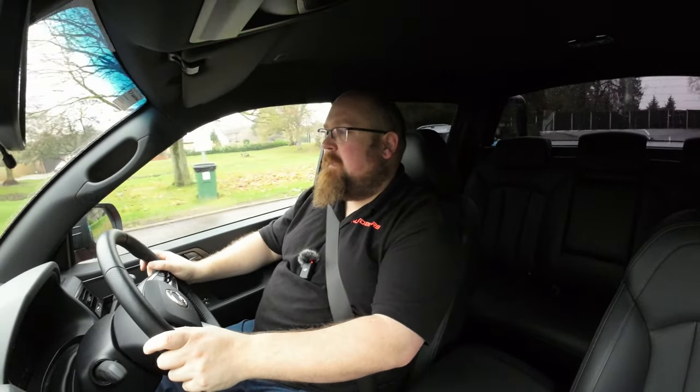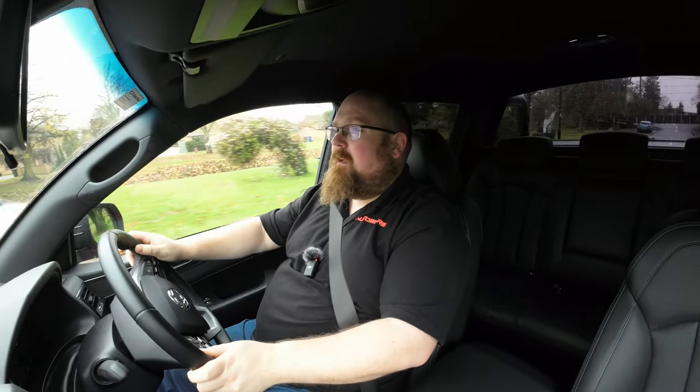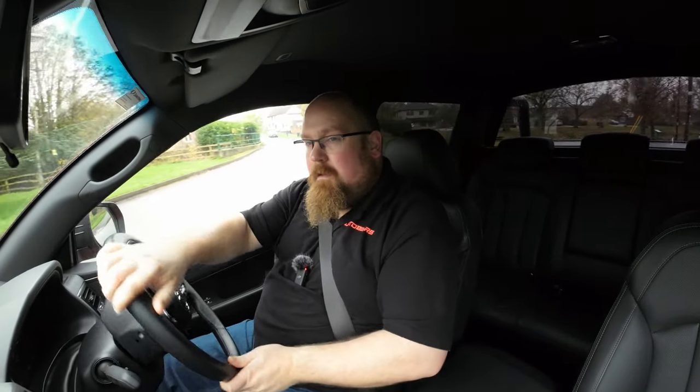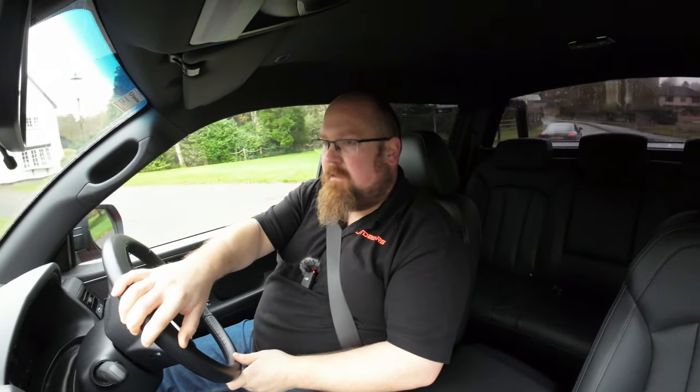One other thing I noticed — only in a tight car park with passengers — is that the rear doors have a protruding side, so in a narrow car park they do poke out a little bit. Just be aware of that. But other than those minor points, I've got no issues with the SsangYong whatsoever. I think this is a brilliant all-round pickup.